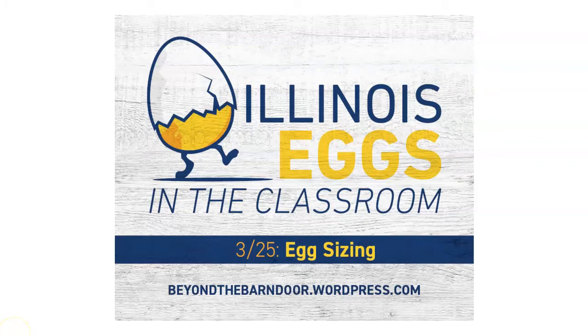Hey everybody, we're back to give you our third day in a row update of what's going on with our incubating eggs. Are you ready? We were born ready. On the outside, our eggs look pretty much the same as they did yesterday, but on the inside, those little cells are making big progress.